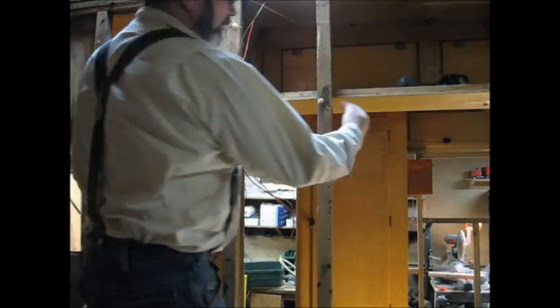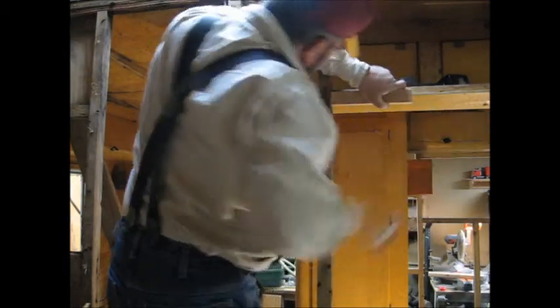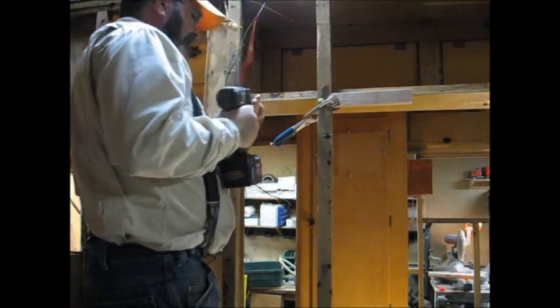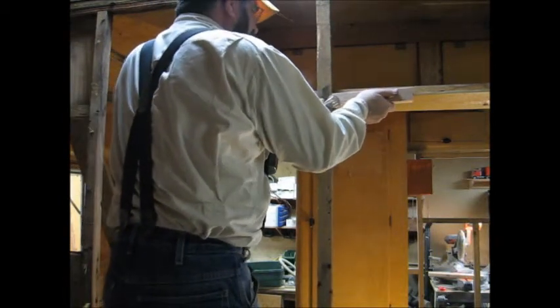We've got our other window frames in. This one here goes right on top — it'll be the header of that little window. I've got a mark; it goes right there. I'm going to work a little left-handed here. Right on our mark.